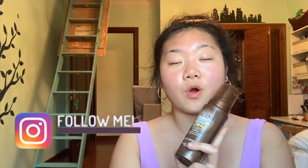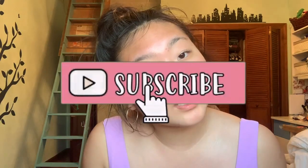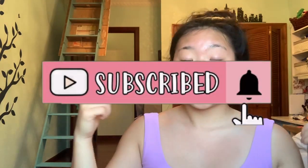Hey guys, it's your girl Pegs back at it again with another video. Today I'm going to be doing a self-tanner review and we're going to be trying the Jergens Natural Sun self-tanner. I've never self-tanned before. Today was a really hot day and I tanned a little but I just got red, and my body is still just pale. If you guys like this video, give it a thumbs up, hit the subscribe button, and let's get on with the video.